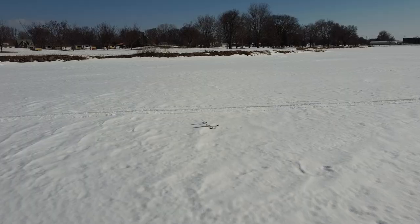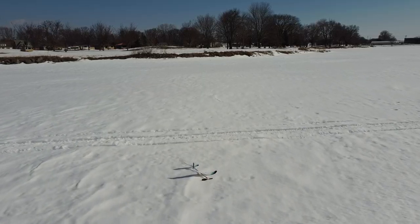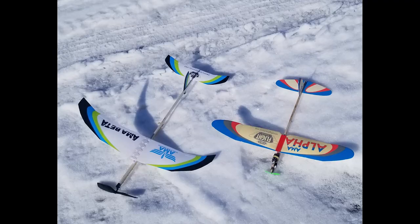The color scheme probably isn't the best for flying off of a frozen lake with snow on it, but I always was able to find it.